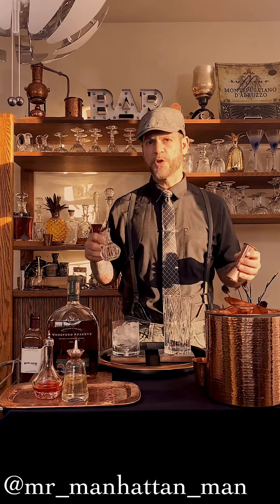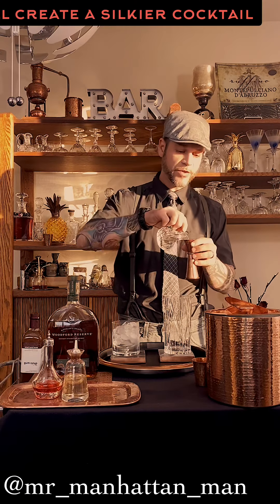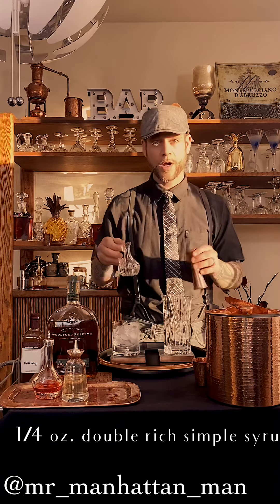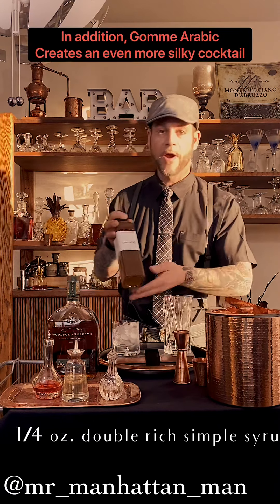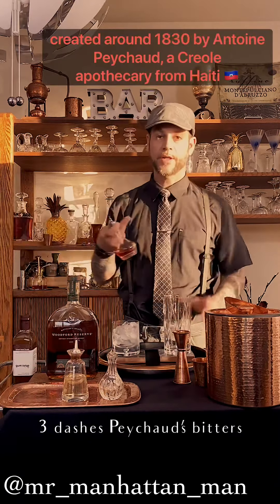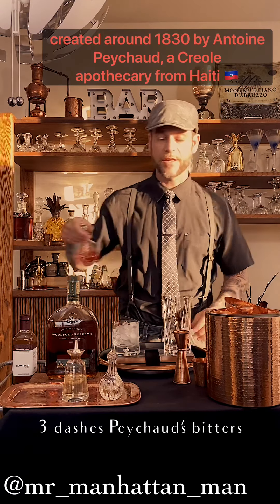Now we're going to start with our sugar syrup here. This is a double rich rock syrup — two parts sugar, one part water — just a quarter ounce of that. You can also go with something like a gomme arabic from Small Hands Foods; they make a great one, or gomme syrup as most people call it. We're next going to go with our Peychaud's bitters — three dashes of that.